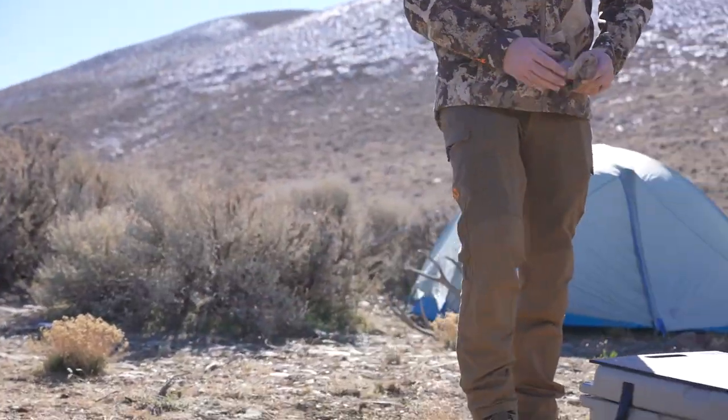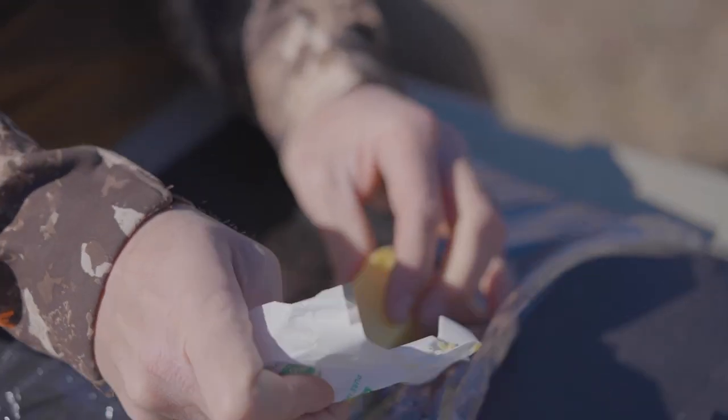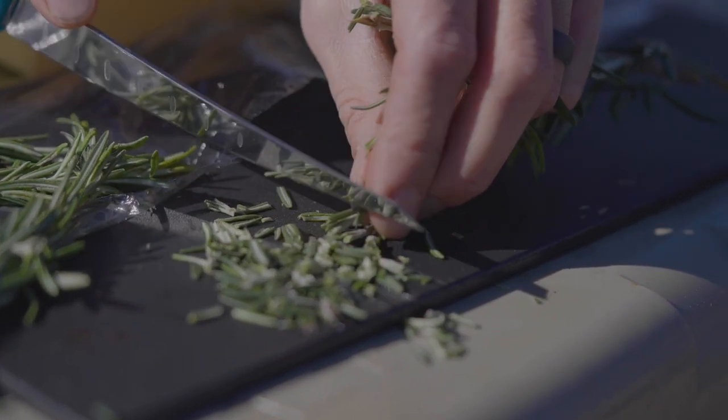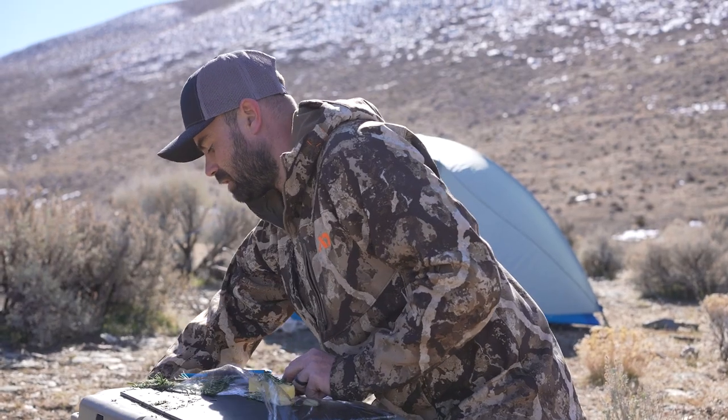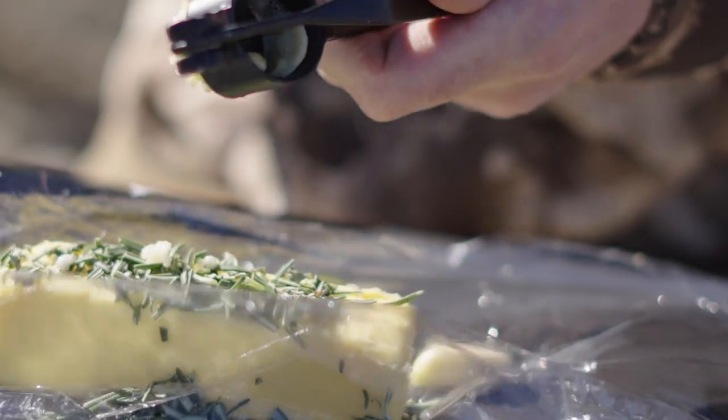Let's make that rosemary garlic butter and let that pan heat up. I'm putting butter above some plastic wrap, and I'm going to mix rosemary and crush some garlic into it. I'm just using this to squeeze it and mix it around with my hands. This is going to be the topping of the steak.